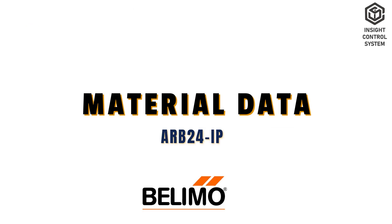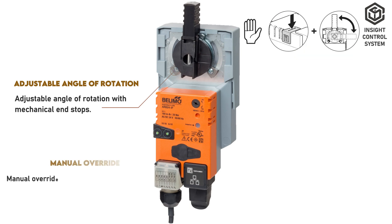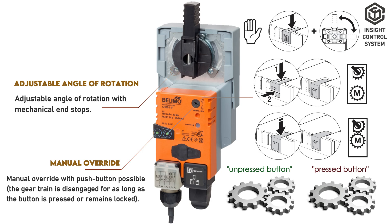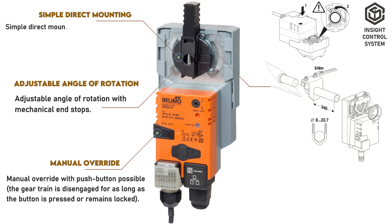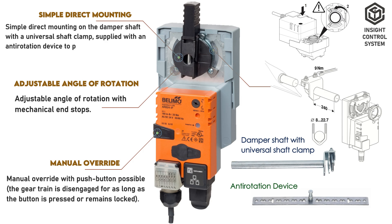Material Data. This has an adjustable angle of rotation with mechanical end stops. This is the manual override with push button — the gear train is disengaged for as long as the button is pressed or remains locked. If you release the button, the gear train engages and returns to standard mode. Simple direct mounting on the damper shaft with a universal shaft clamp, supplied with an anti-rotation device to prevent the actuator from revolving.